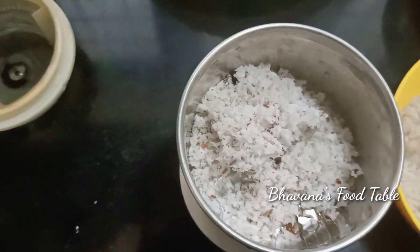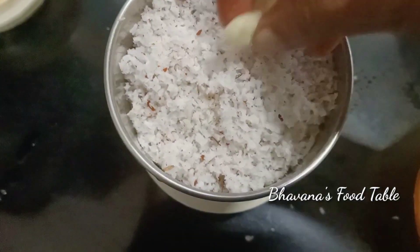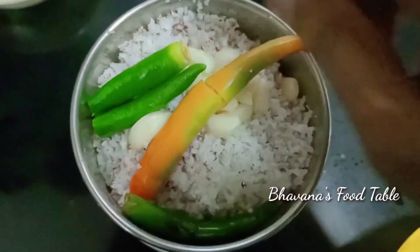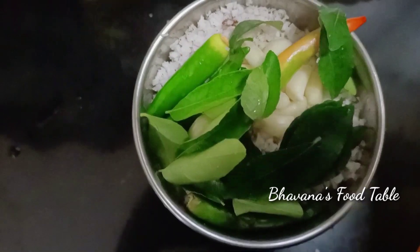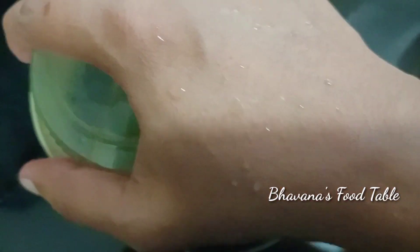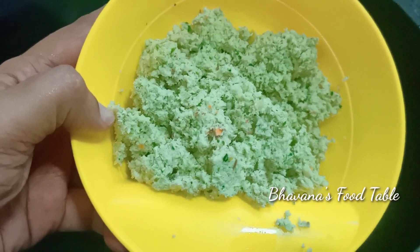We are ready to cook until the end. We can cook it in a cooking jar. I will cook it in a grinder. If you don't cook it, you can make a nice one and put the ingredients in the pot. You can grind it all together.